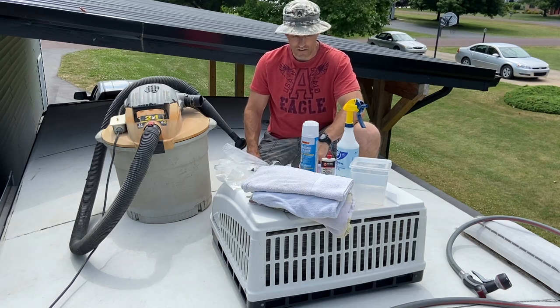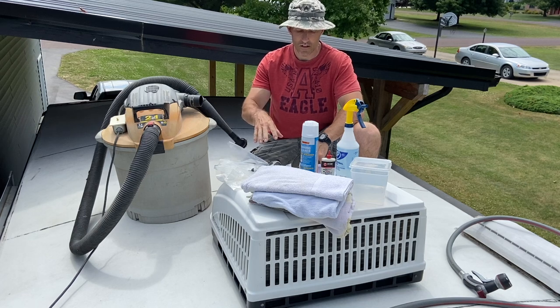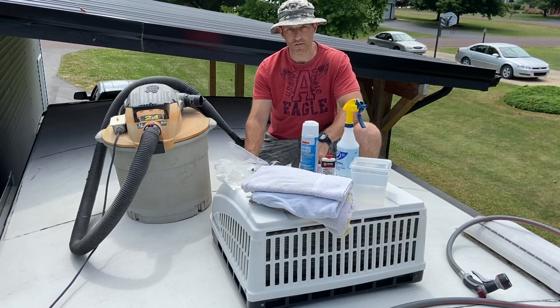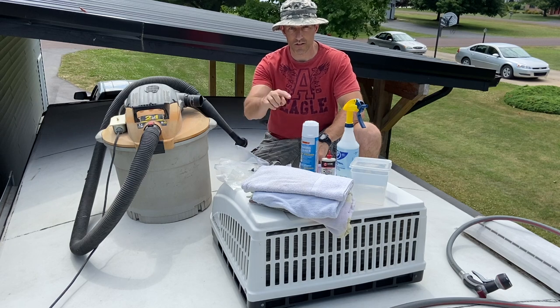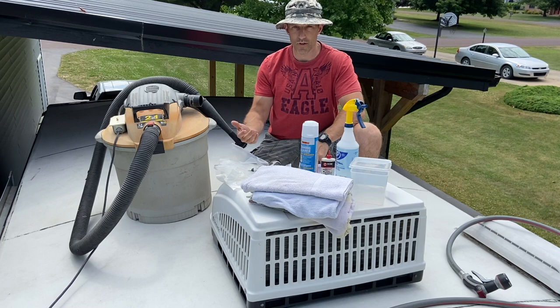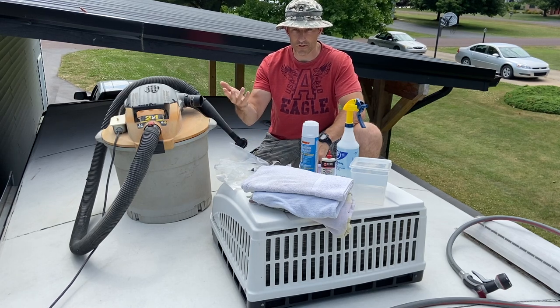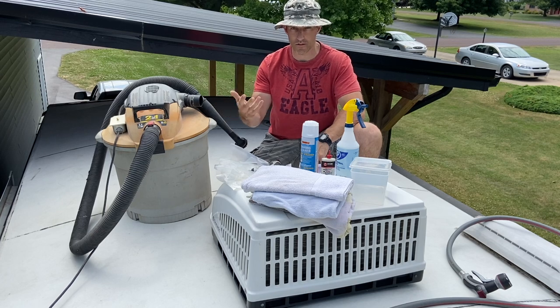What's going on my camping friends? In this video I'm going to be going over how I clean my air conditioner. I'm going to take this whole top off and clean the condenser coils and the evaporator coils. This is something you should probably be doing maybe once a year, maybe once every two years, maybe once every three years — depends on how much you camp.